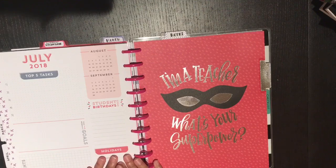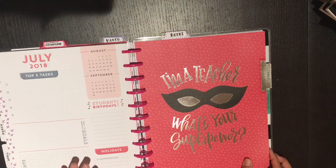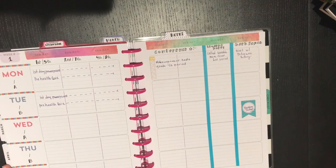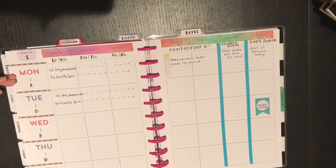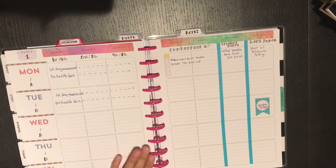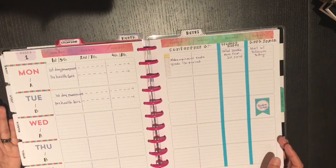Since we don't go to school in July, I thought I'd play around with the spreads in the July section to see how I might plan out my weeks given my teaching schedule. Here is a mock spread I came up with. We teach on block scheduling, so we have A days and B days. Tuesdays and Thursdays are B days, Mondays and Wednesdays are A days, and Fridays alternate. Last year I put A day on one side and B day on the other and ended up with a lot of blank space I didn't use, so I decided to do something different this year.